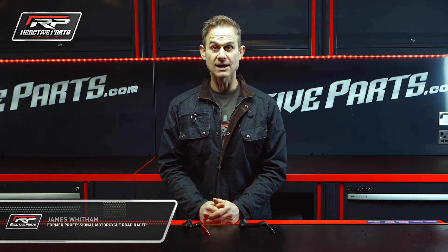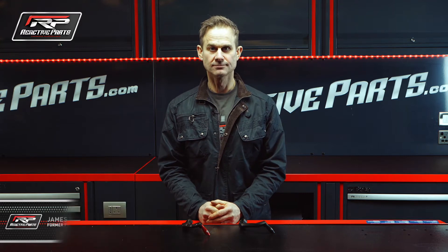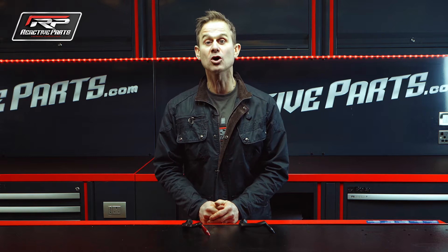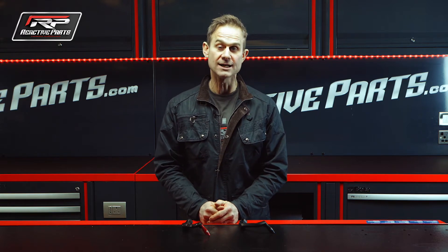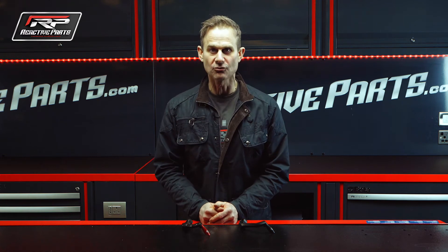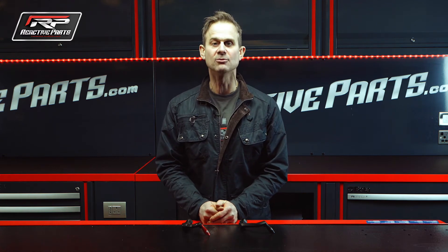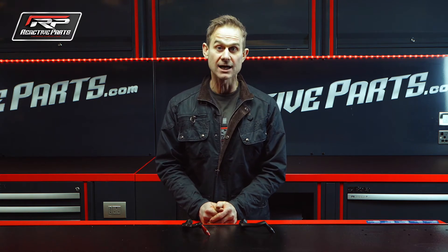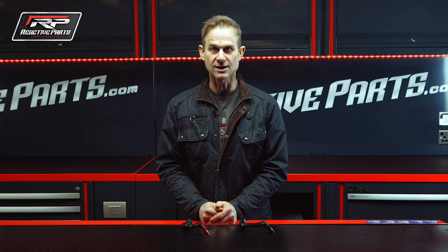Hi, my name is James Whittam and I'm down at Reactive Parts. We're talking about Lighttech products. Lighttech as a company was set up in Northern Italy in 1997 by a former international motorcycle road racer. The company these days works really closely with World Superbike and MotoGP teams and is now recognised as a market leader in the supply of performance motorcycle accessories.